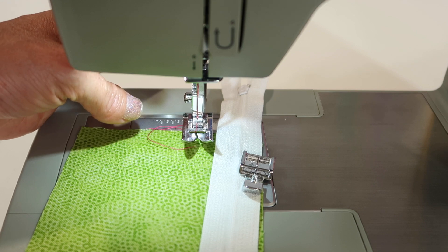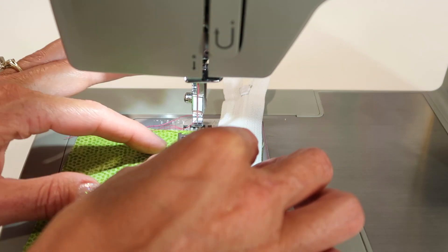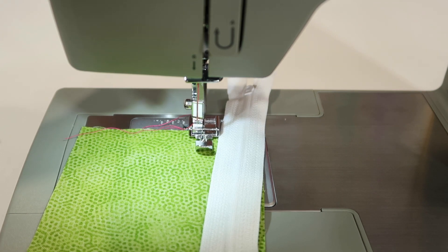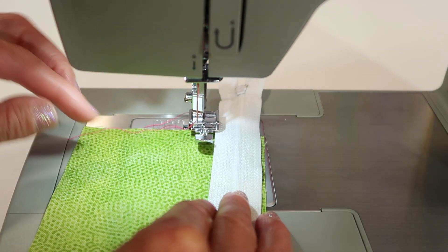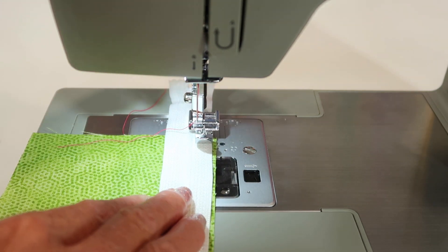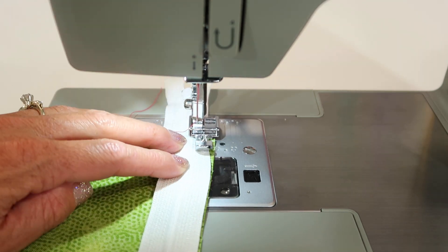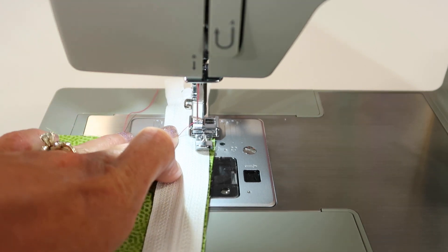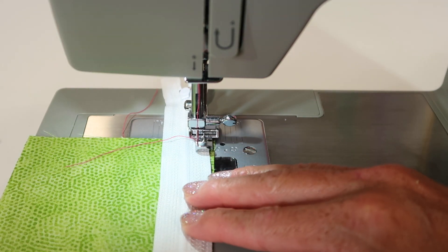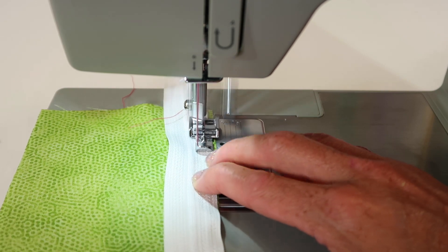Touch the little button at the back of the machine and it will release the current foot. To attach the foot, just slide it underneath. You can see it's got a little claw that's going to be lowered onto the bar of the foot. Once it clicks in place, then it's attached. Then you're going to see that when we position the foot onto the zipper, our stitching is very, very close — and that's all you really need to do is just test and see where that's coming down.